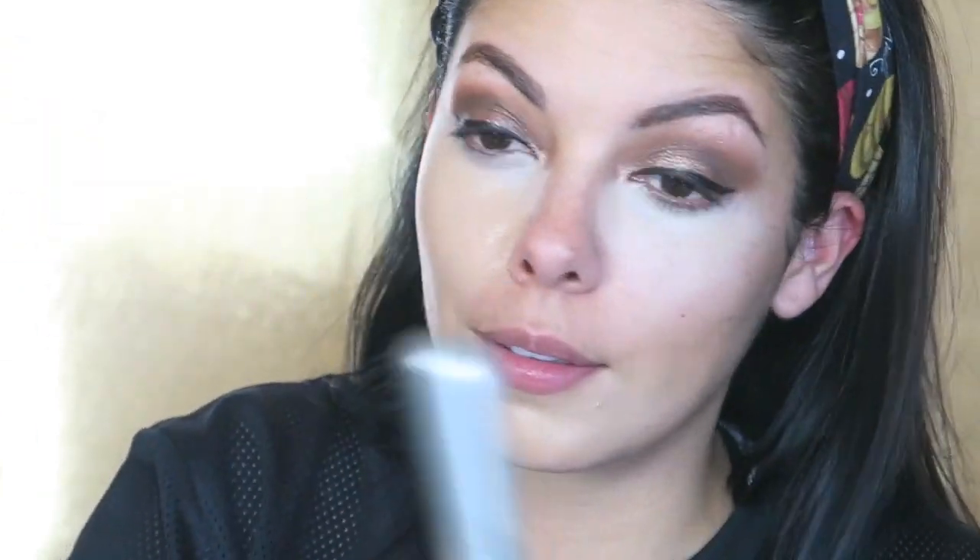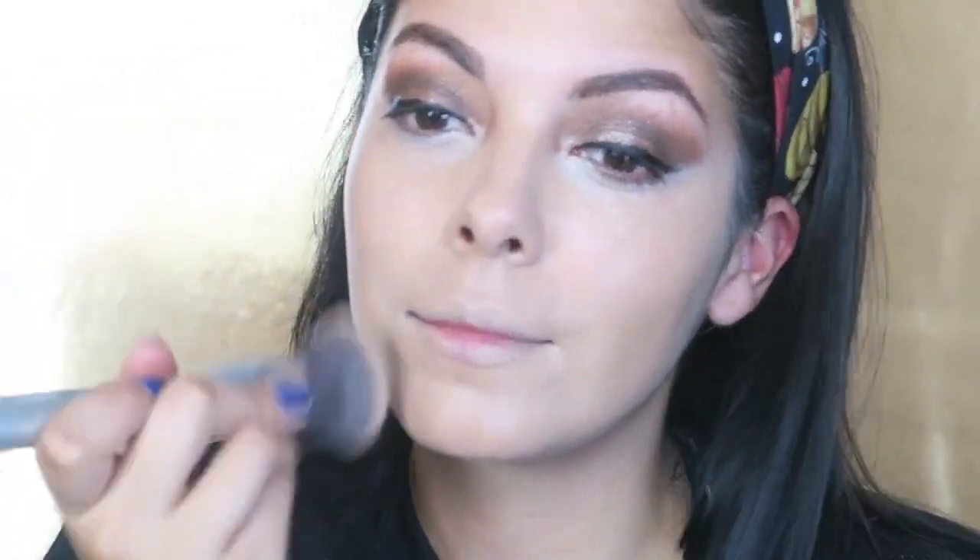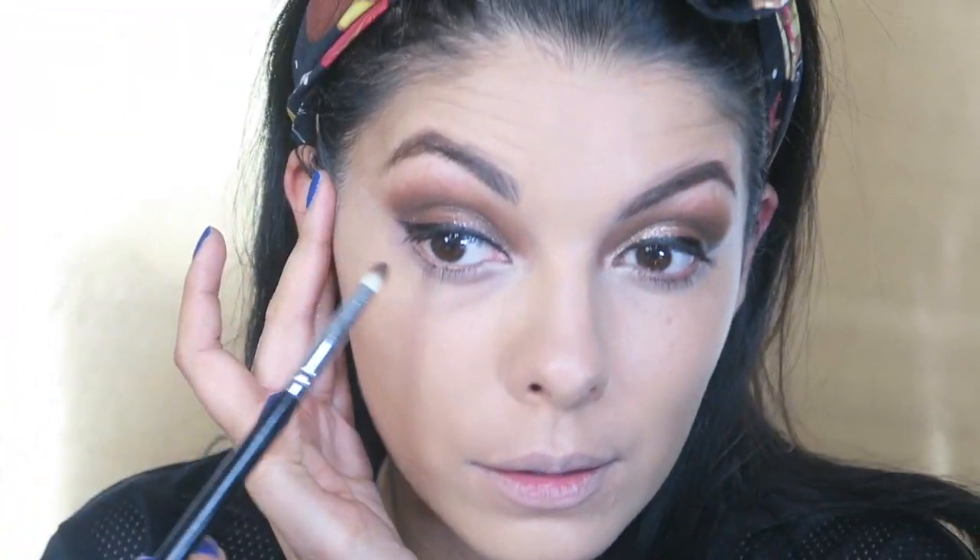This one is the Naked Skin Foundation from Urban Decay, and it is in the shade 5.5. I'm actually on my end of this whole tube, which is kind of sad because I really do like it, but it is forcing me to bring out some oldie but goodie foundation, so that's always fun. I'm trying to blend in the color of my lash line because I didn't want it to be too bright — it did tend to look a little bit white there.